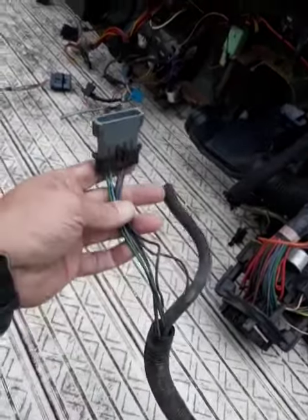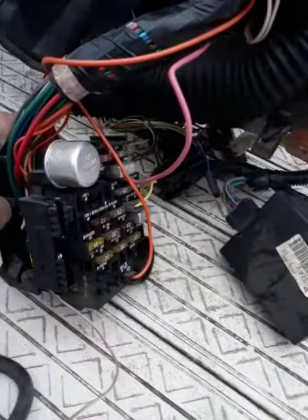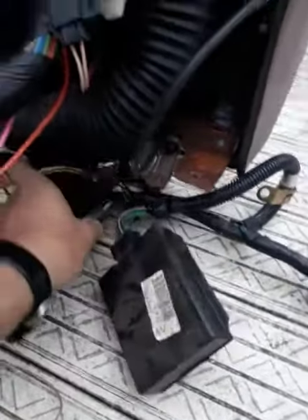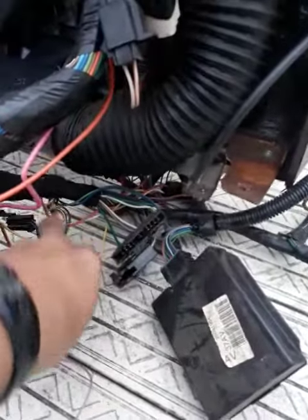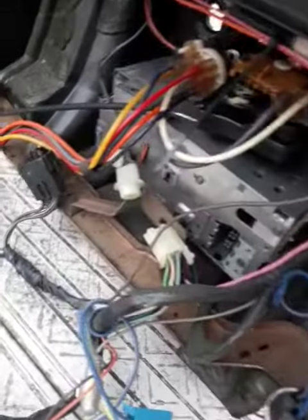None of the wires are cut, even the one going to the engine full fuse block. Everything — all the connectors are here, just plug and play. Even the radio — there you go, all the connectors.